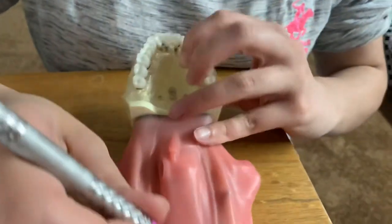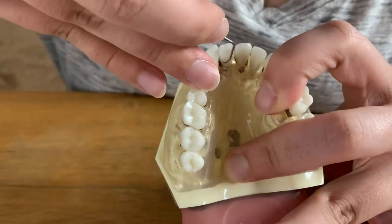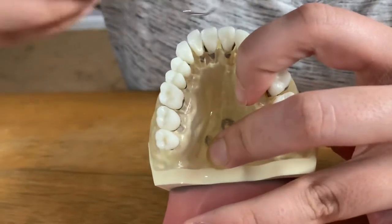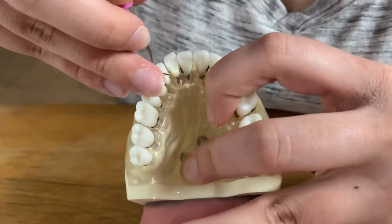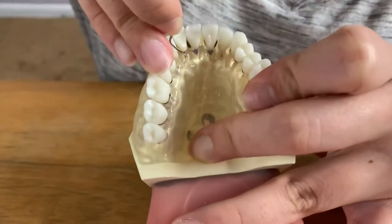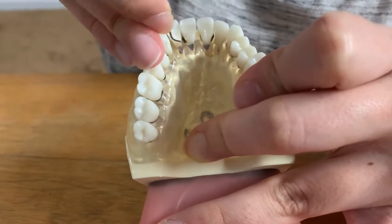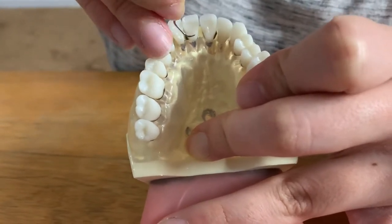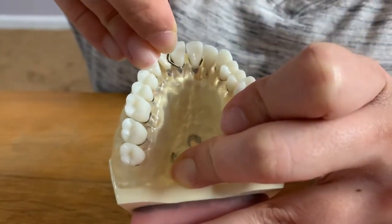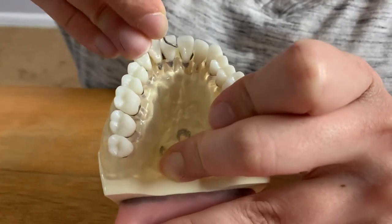Let me actually do the lingual surfaces of these teeth first. I would do the same exact thing over here. We'd have to make sure that we are using the proper side. I'm going to start at the midline again, fulcrum so that we end up interproximally. Starting at the midline again, make sure we have proper fulcrums so we can maintain proper control of our instrument. End up interproximally right there.